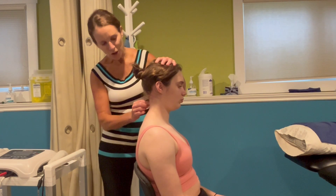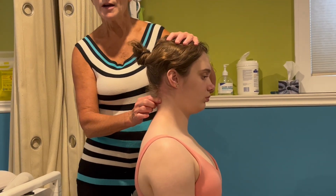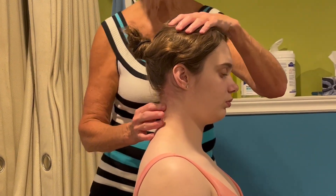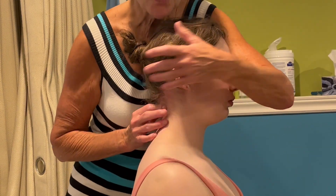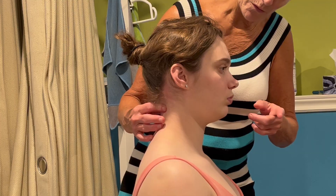You're going to palpate just lateral to the spinous process. Then you're going to put a gentle flexion force and tell the patient: don't let me tilt your head forwards.